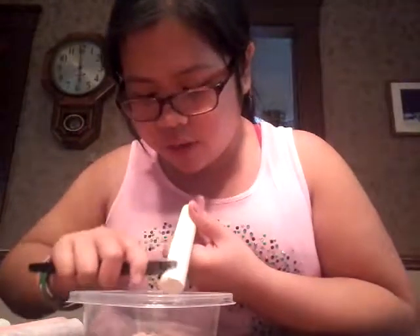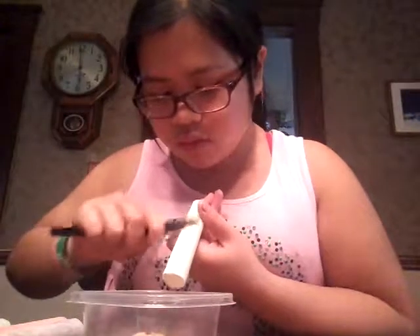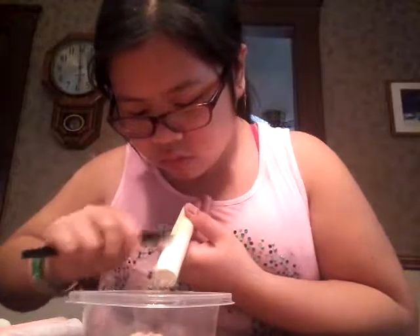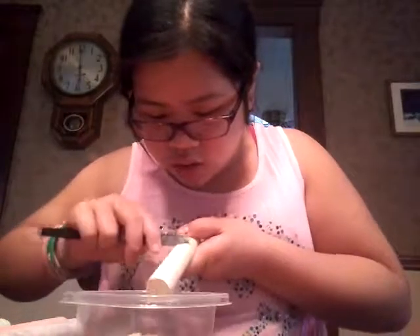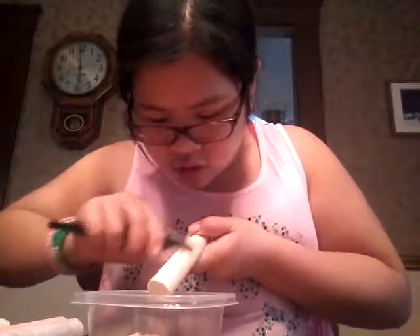The coloring — I'm trying to get brown. So that was yellow, then I have orange right here. And I'm just scraping some chalk powder.